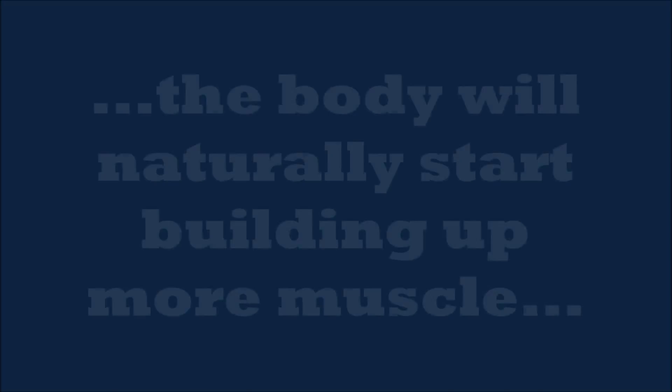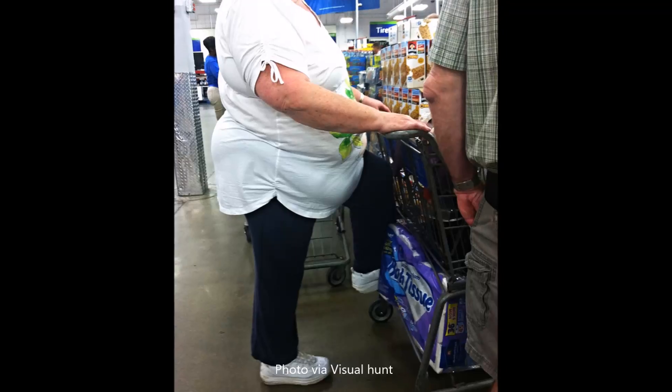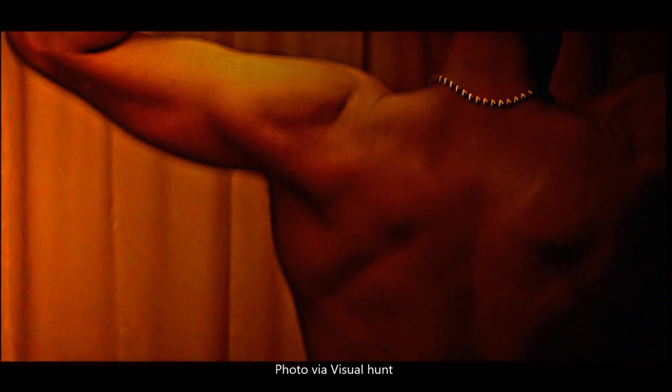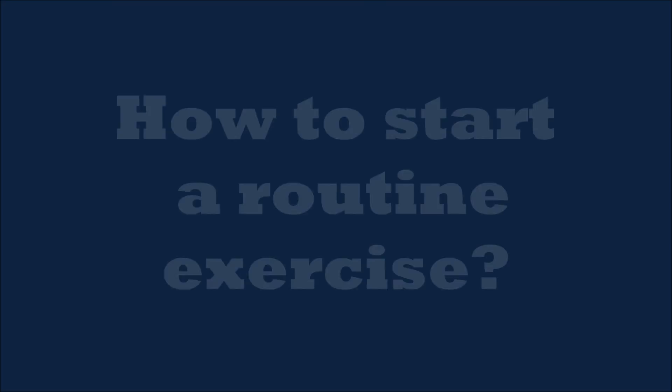Did you know that through routine exercise, the body will naturally start building up more muscle while eliminating fat? Muscles are significantly heavier than body fat. Therefore, you can look much slimmer and actually weigh more.